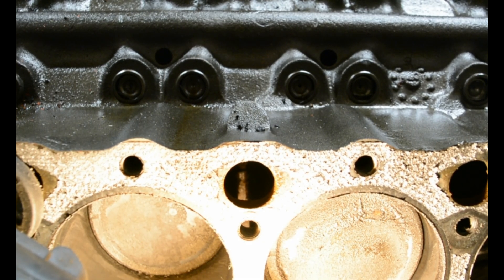This is a 305 Chevy from the 80s — the one I just took out of my truck. It's already bored 40 thousandths over, which is why I took it out and didn't build it. Nothing against the 305, that would have been okay, but this video is for anyone who thinks you could bore this out to a 350.